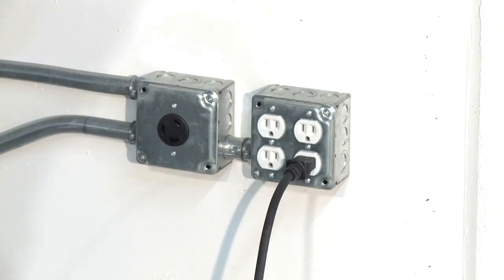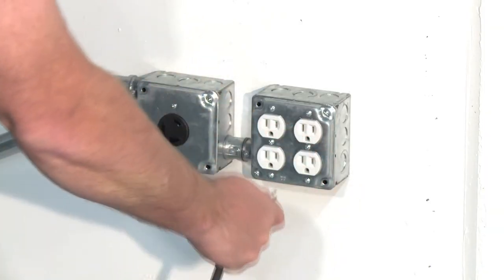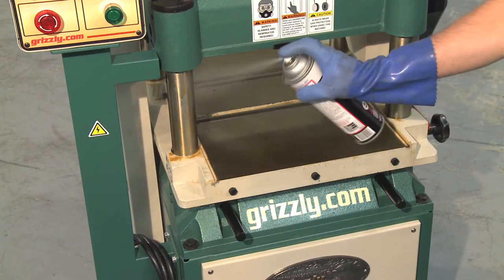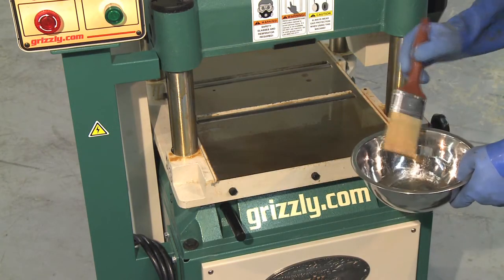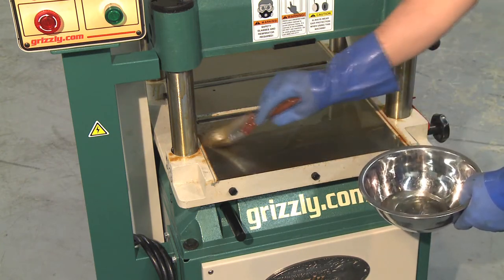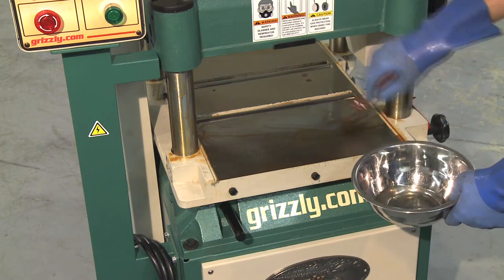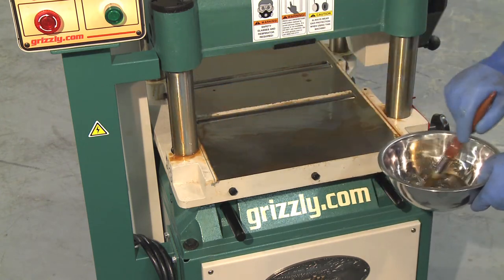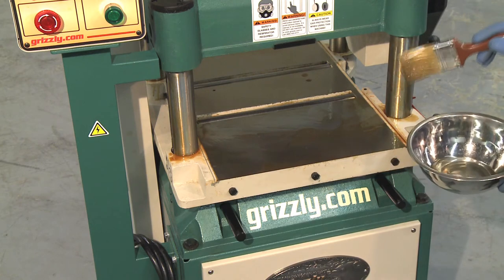There are many ways to remove this coating, but these steps work well in a wide variety of situations. As always, the first step is to make sure the machine is disconnected from power. Spray your solvent directly on the coated surfaces, or pour a small amount of solvent into a metal bowl and then use the brush to coat the rust preventative thoroughly. Use the brush to make sure you get into all the nooks and crannies, and then let it soak for 5 to 10 minutes.